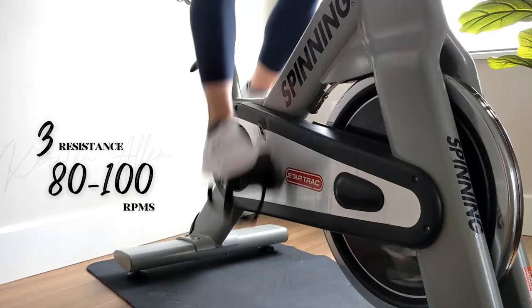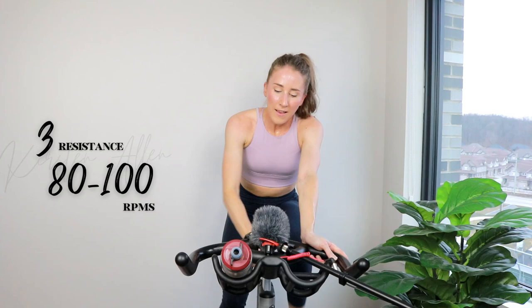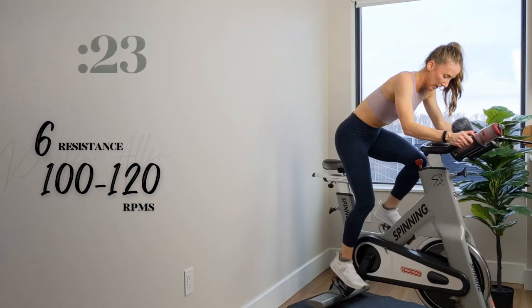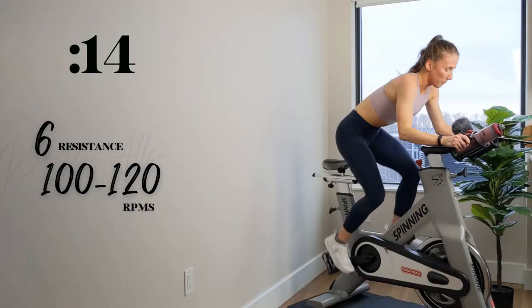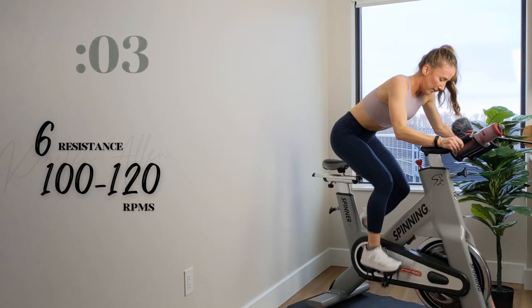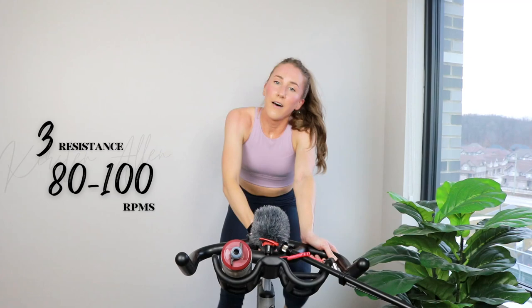Here we go — final standing sprint of the ride. In 5, 3, 2, 1 — everything you got right here. Empty the tank. Get enough pushback. Final 15 — push it right here, you got more. Three, two, 1.